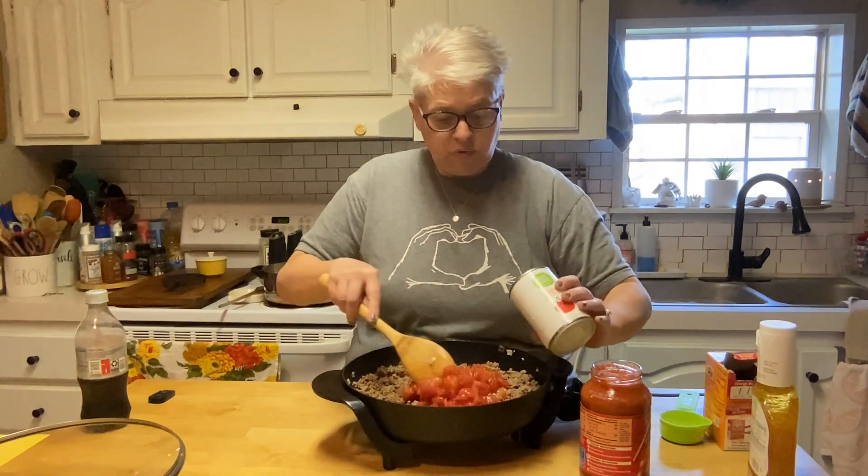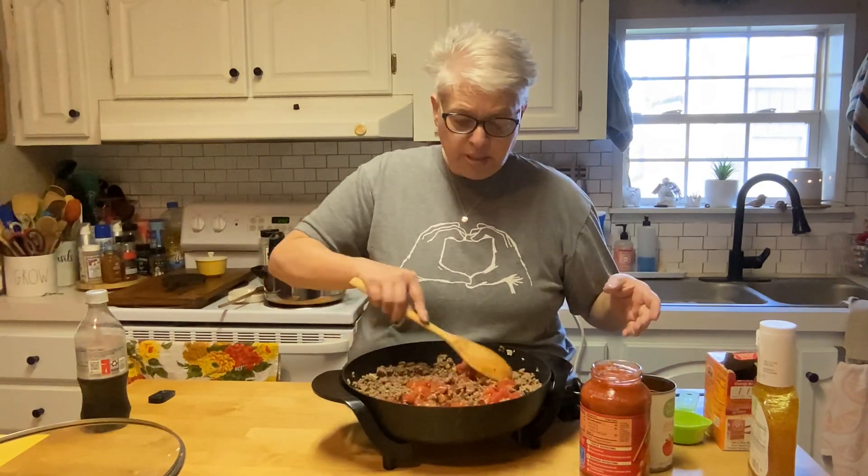In my electric skillet I've got two pounds of ground beef and onion. My people — Appalachian people, my family — also make macaroni and tomatoes, which is kind of a take on this. Macaroni and tomatoes is just cooked macaroni, canned or fresh tomatoes, salt, pepper, and sugar. To the ground beef I've added one can of diced tomatoes, drained, and then one jar of your favorite spaghetti sauce.